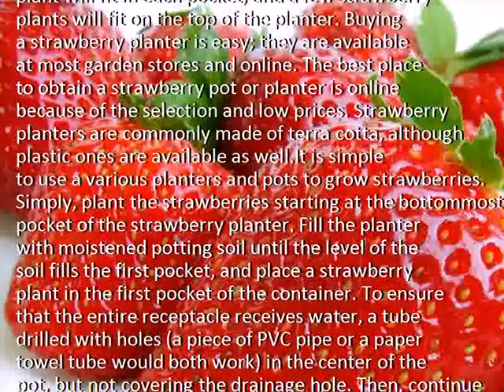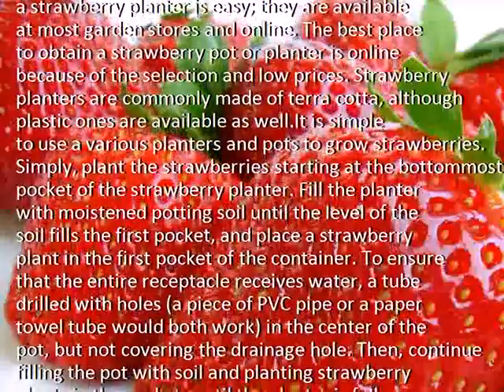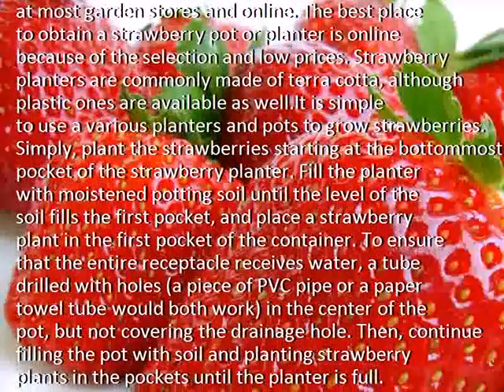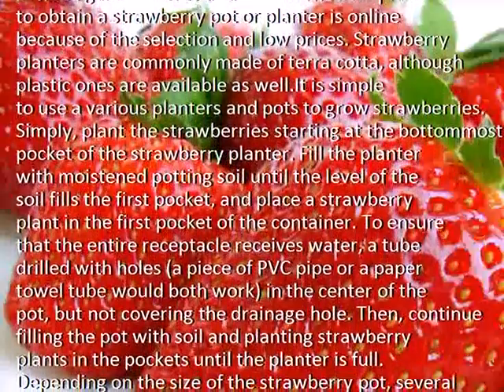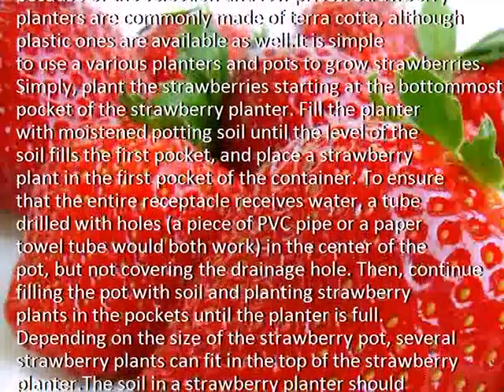Simply plant the strawberry starting at the bottom-most pocket of the strawberry planter. Fill the planter with moistened potting soil until the level of the soil fills the first pocket, and place a strawberry plant in the first pocket of the container.